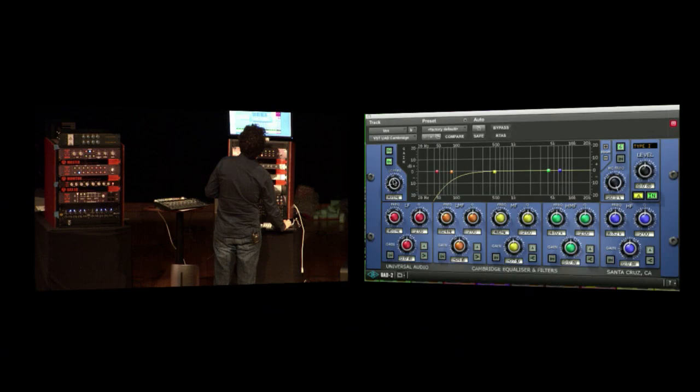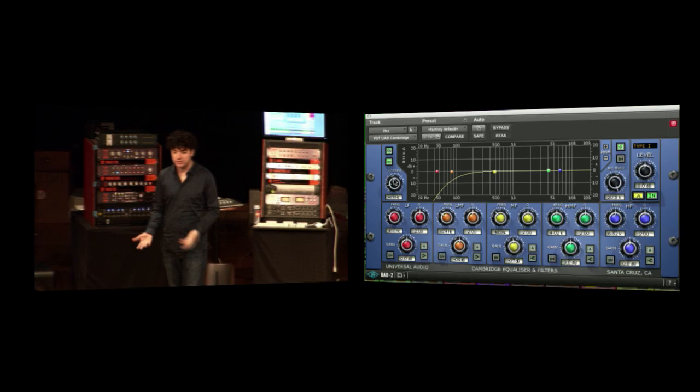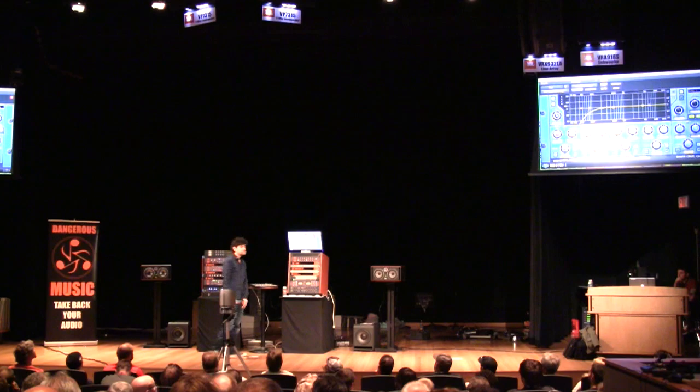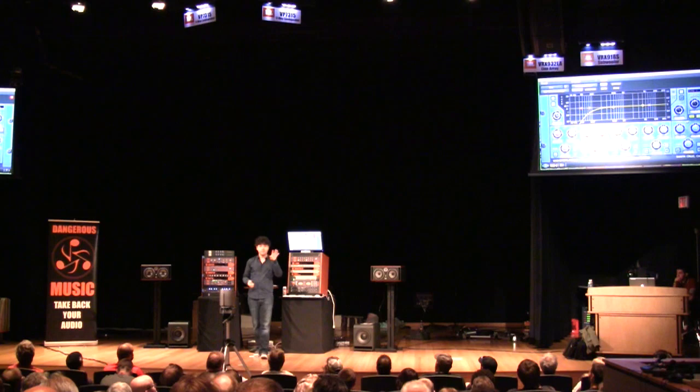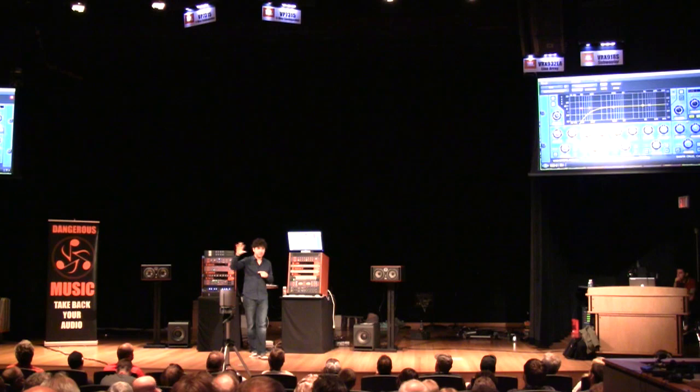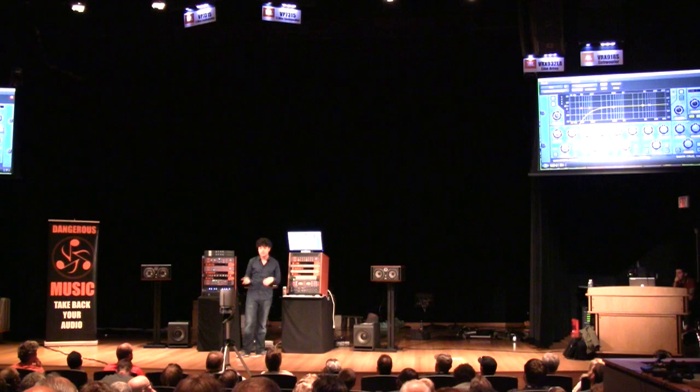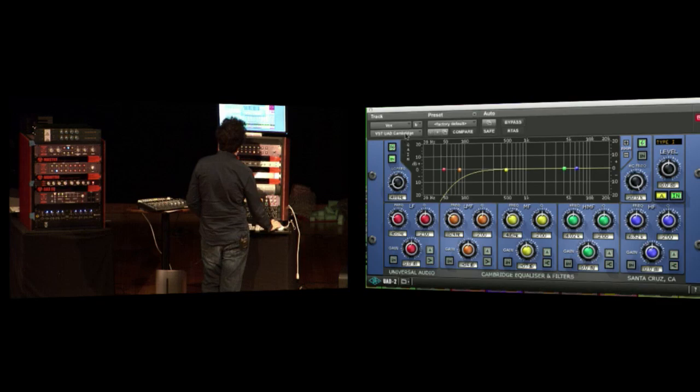High-passing the bottom lets me clean up the mud. Somebody asked how you get a clear mix — very good question, still looking for the answer. But the reality is there's a mid-range buildup, and with digital there's also an upper mid-range buildup in the 3K area — the part that hurts your eyes and your teeth. And the 300 Hz range has always been a problem. I do a lot of high-passing, provided I don't have phase problems. In this case, considering the bleed, I have to be very careful, so I'm going to use very gentle curves.